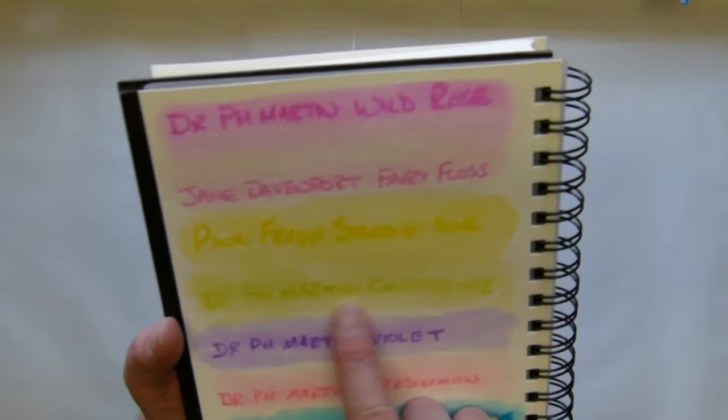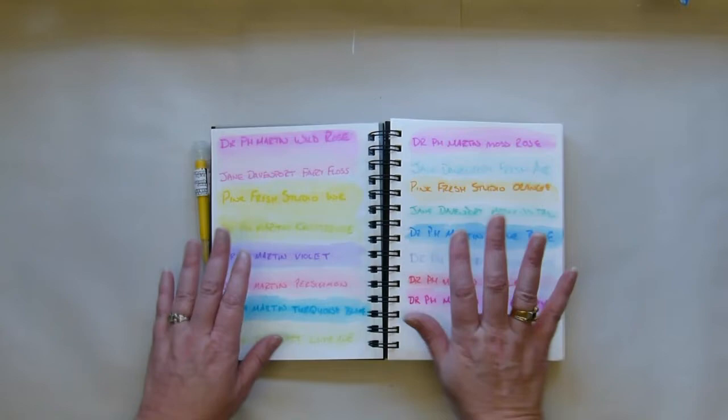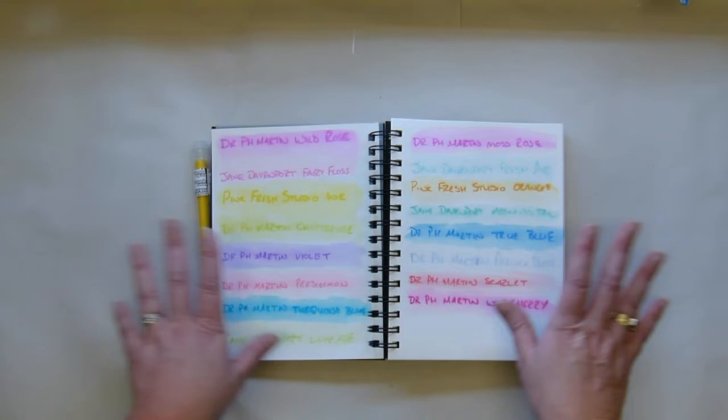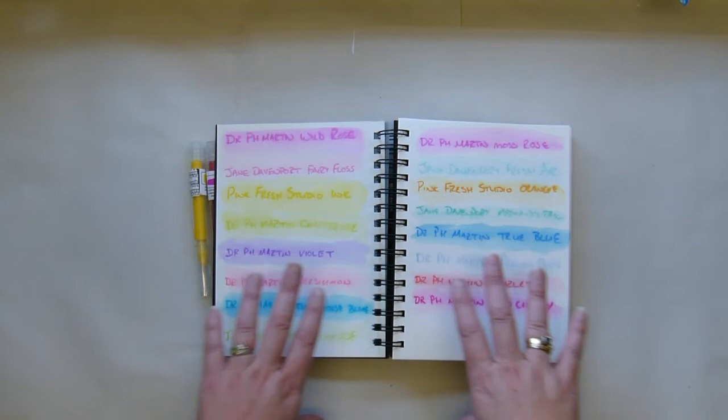So what I'm imagining you can do with these is use them to outline when you're art journaling or to color in. I'm not really a colorist and I'm not much of an art journaler either — I just like trying out new things and playing with fun products. But I can imagine there's a lot of potential with these.